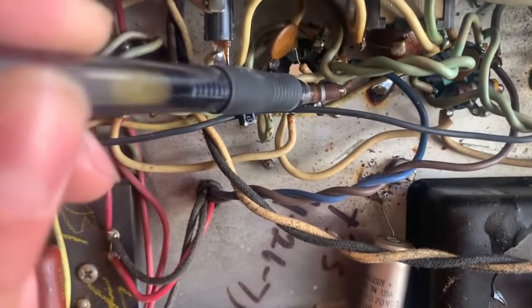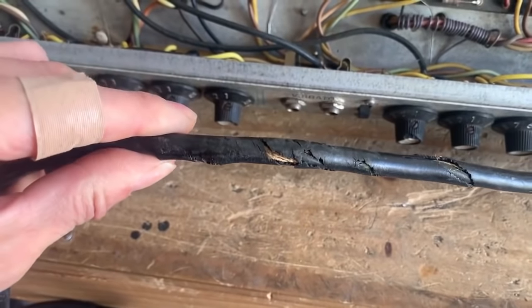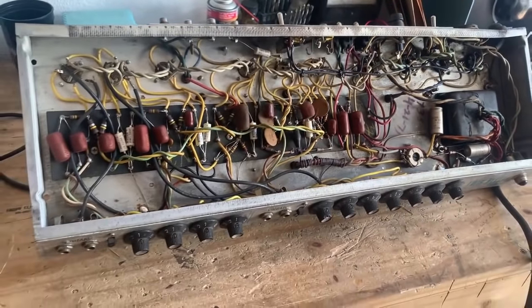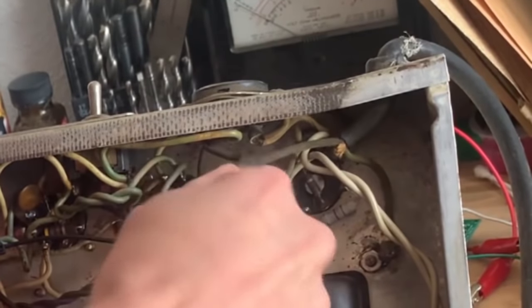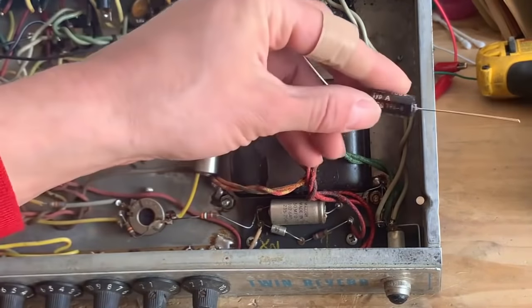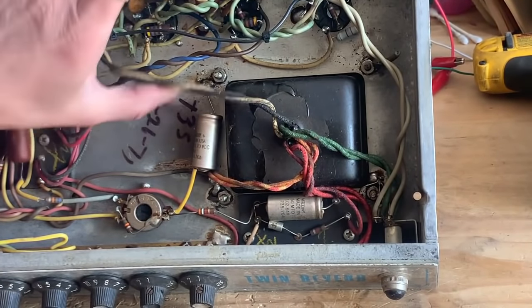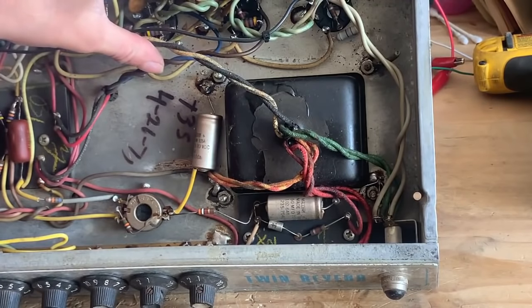Both of these bias caps are going to be replaced. The screen resistors on the output tube sockets will also be changed. I'll also be replacing the three-prong cord as it's starting to disintegrate. After that I'll service the amp and test it to see if there's anything else that needs to be done. I'm also going to remove the power cord first and add a ground lug to one of these transformer bolts just to make a bit better ground connection.